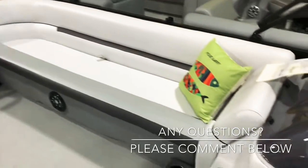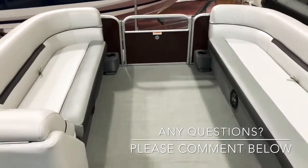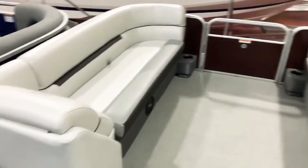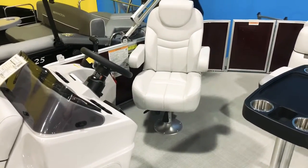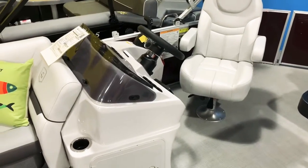Take a look at how long that chaise lounge bench is up front — you get a ton of room. This is a 22-footer but they really max it out. It's bigger than a lot of 24-footers on the market today. There's a lot of room inside the boat; they don't waste space with a huge front deck or an extended swim platform in the back — they keep all the room inside the fencing.